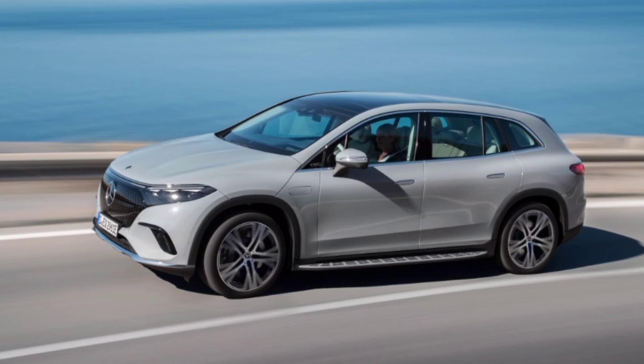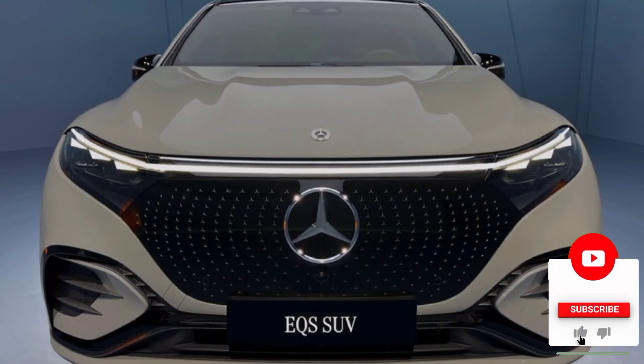When it's time to recharge, the X is capable of 200-kilowatt charging speeds at a DC fast charger. With an average output of 110 kilowatts, the battery can go from 10 to 80% in 31 minutes. Using a 240-volt wall box, the 10 to 100% charge takes 11 hours and 15 minutes.